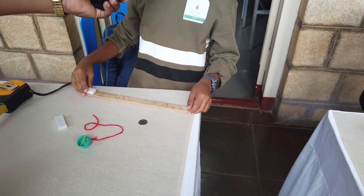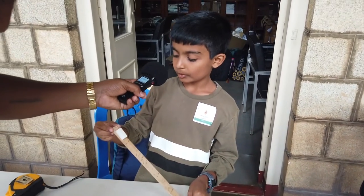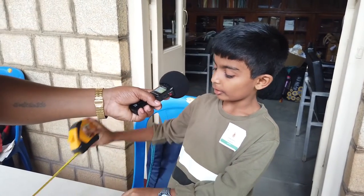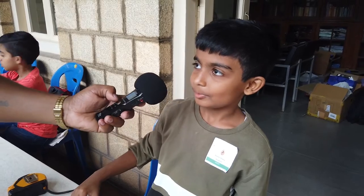I place a small eraser of the same texture on one side of the wooden piece and lift the same side. The eraser starts to slide down. I measure it — it's 7 and a half inches. My experience about Raman Hours was good. Thank you.